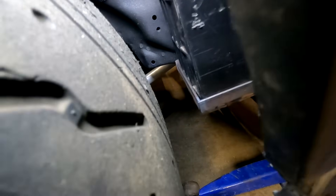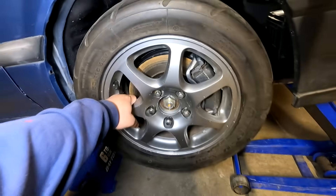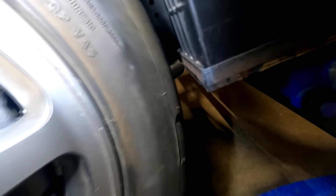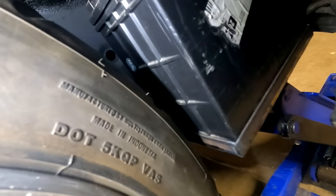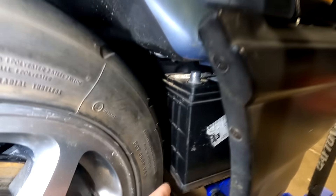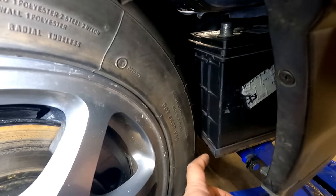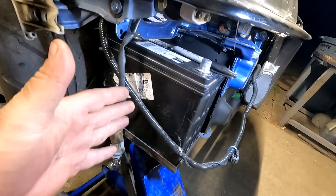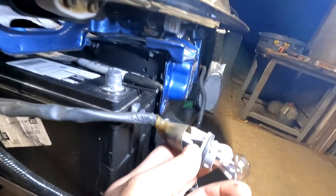This gap right here is at least an inch and three-quarters if not two inches. I'm going to leave the battery sitting on the jack so I can take the bumper off and keep it in this position so I know how to make the bracketry to tie the battery into the frame. Pushed forward, it's probably going to interfere with the corner lamp socket right here.